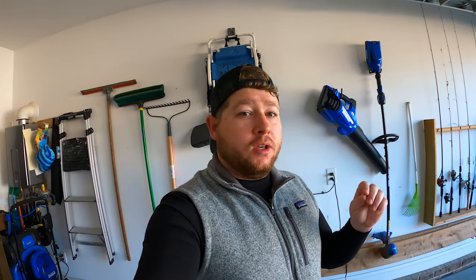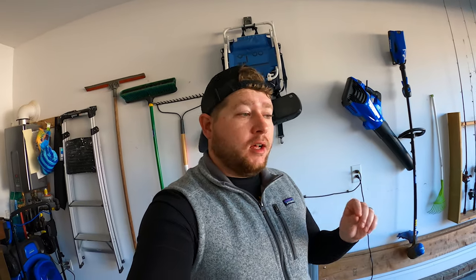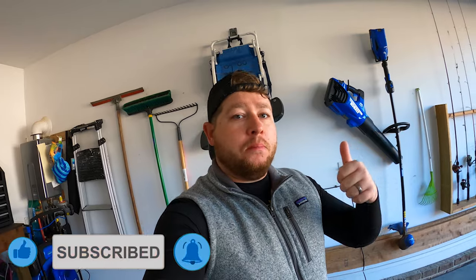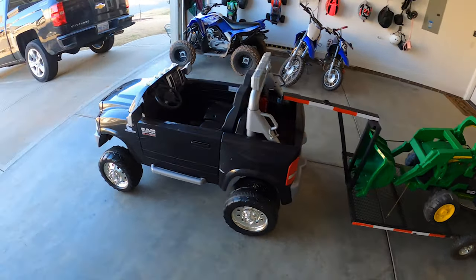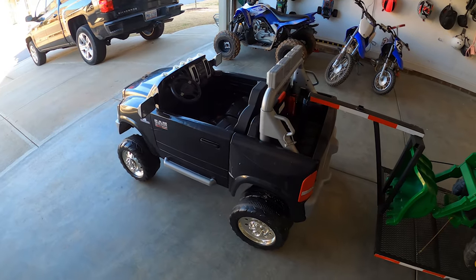What's going on guys, welcome back to the channel. This is a user-requested video — I've gotten a ton of questions on this setup so I figured I'd make a comprehensive video and give you the rundown. Before we get started, if you're new here make sure you hit that subscribe button and give us a thumbs up. This is the truck and trailer setup I built for Mason about a year and a half ago.